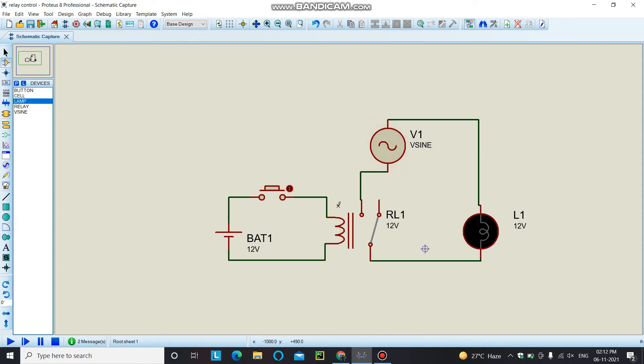This relay is actually an electromagnetic switch. The three pins — normally closed, normally open, and the common pin — work as a single pole double throw switch. When you energize the coil of this relay, the contact moves from one point to another, toggling the on and off condition of your load.